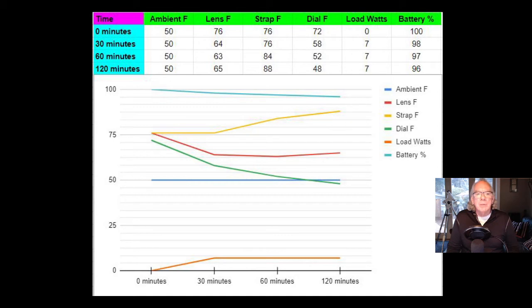In the chart I plotted ambient temperature, lens temperature, strap temperature, dial temperature, load, and battery availability over time. I didn't know anything about the dew strap — how much power it would consume, how much it would deplete the battery over time, whether the strap would get hot to the touch, or whether it would heat up the lens. I imagine the purpose is to create some heat around the front element to help keep dew down, but I still have a lot to learn. I really need to get the scope out on a chilly night with the dew strap.